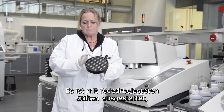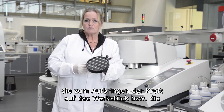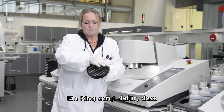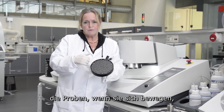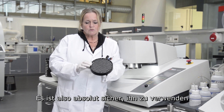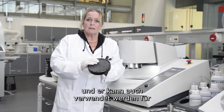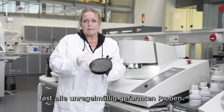It's made with some spring-loaded pins that are used to apply force on the work piece or work pieces. There's a ring around it that makes sure that the samples, if they move, will not slide out. So it's completely safe to use, and it can be used for almost all odd-shaped samples.